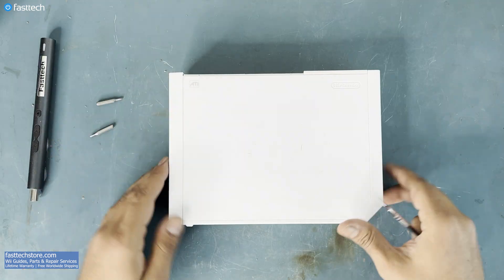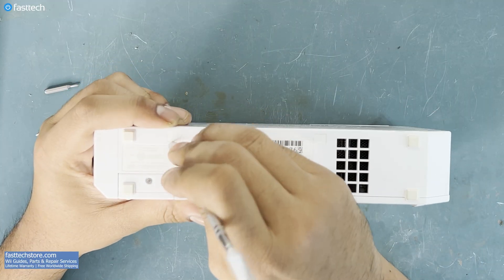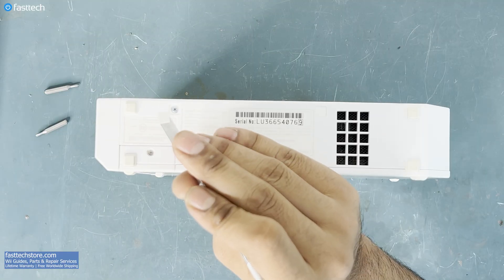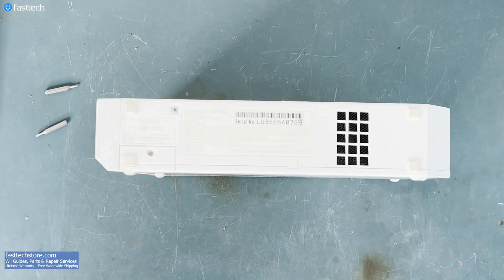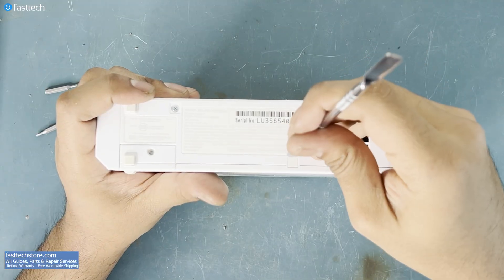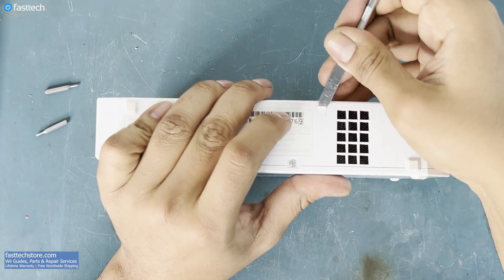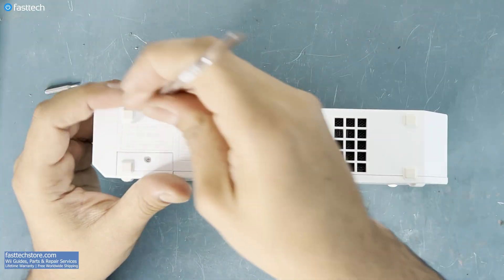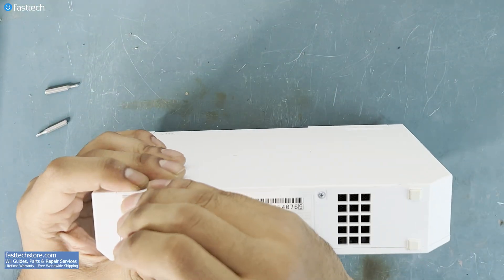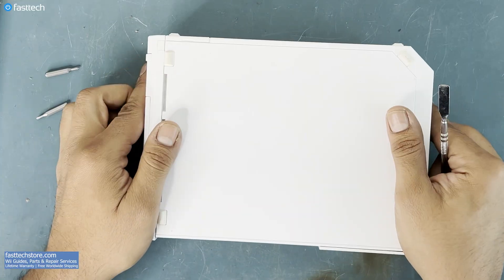At the bottom of the console, there are some stickers that are hiding some screws — we need to remove them. To preserve the stickers and the rubber feet, I'm going to use sticker paper. There are some more on this side.